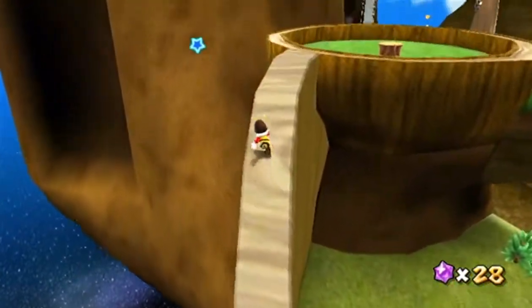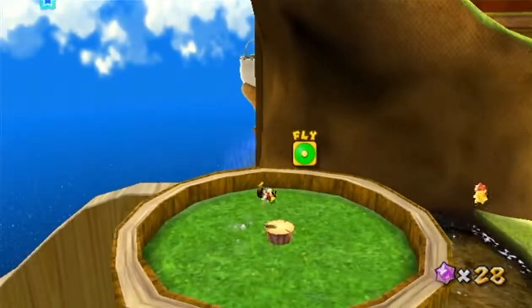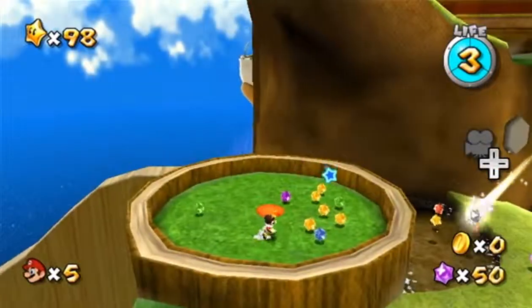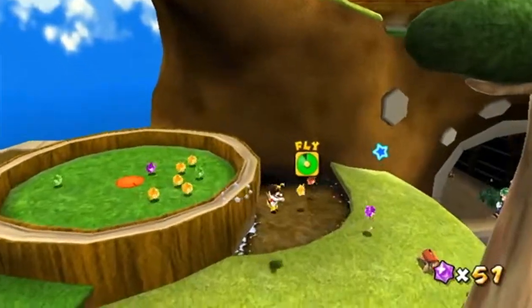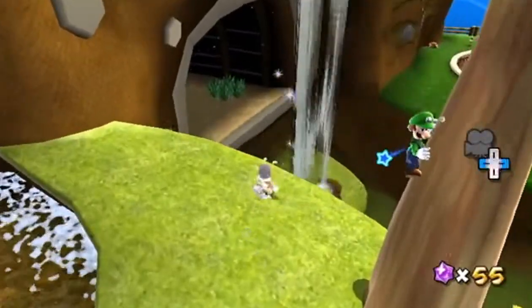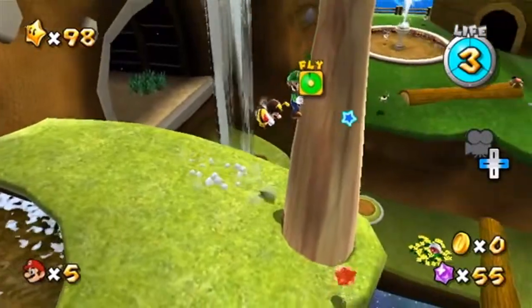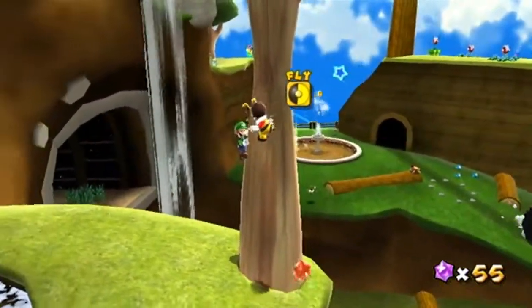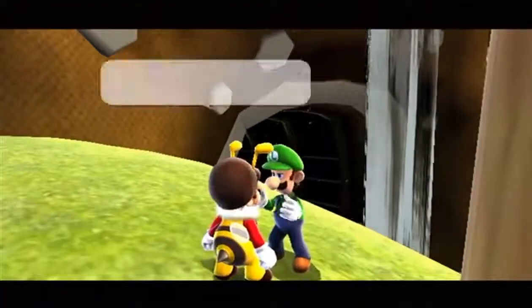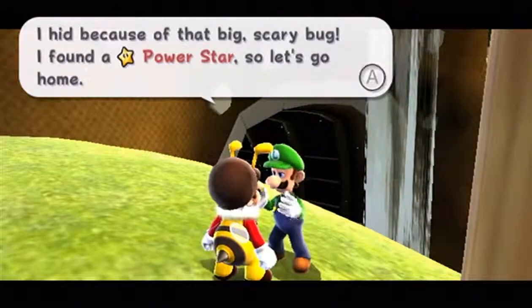If you do fall off, you fall back onto the stage, not to your death, which is a good thing. And Luigi should be right here. If you have good aim you could be standing right here and shoot him down, but I think you can just touch him — and yes, you can. So here's the star right here, and Luigi looks annoyed that I just knocked him off the tree.